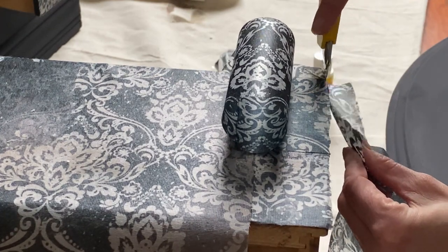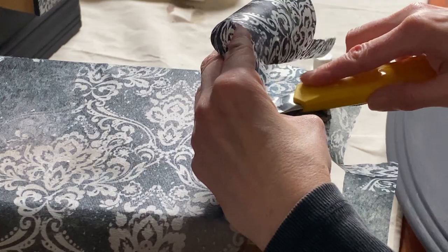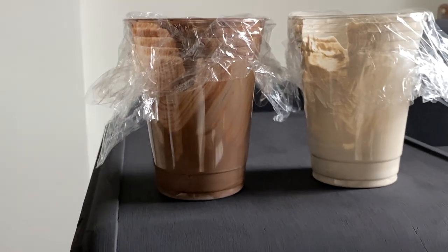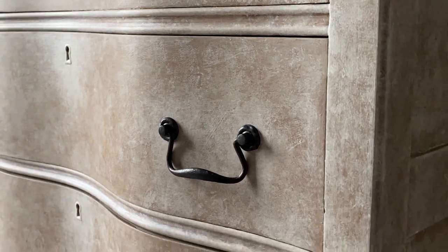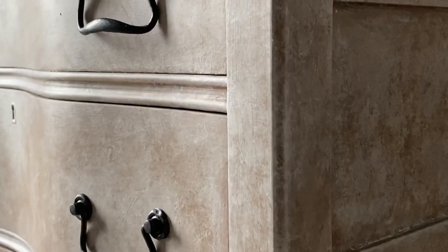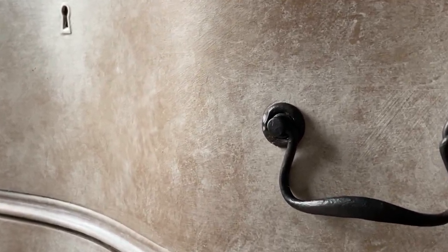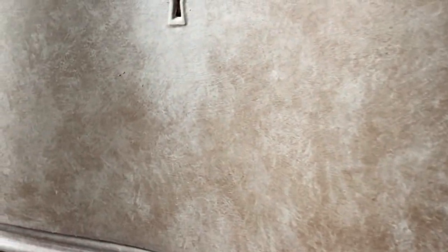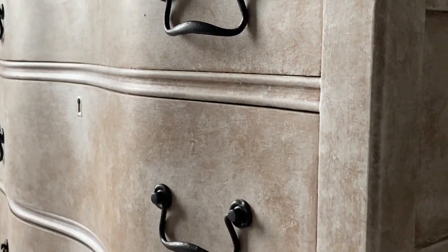When I was working with this decoupage paper, I noticed it actually had highlights and lowlights. From a previous project I just completed — I have the video link in the description box below — I'm going to use the leftover glaze from that furniture project. I have kind of a chocolate brown and a light cream color that I'm going to use on the mirror frame.